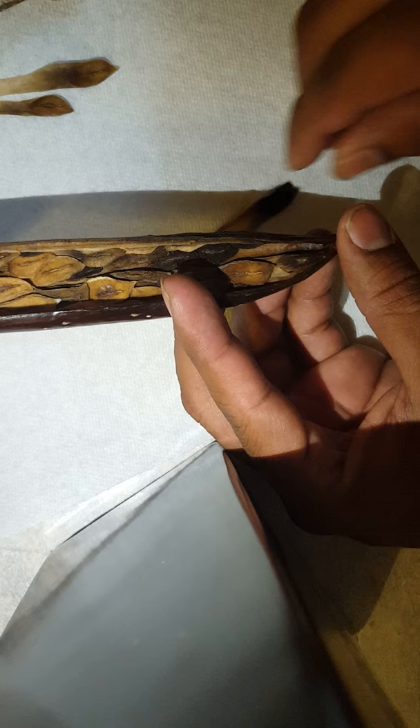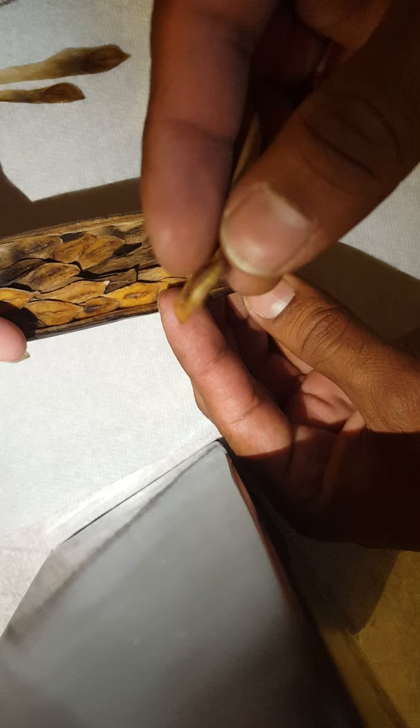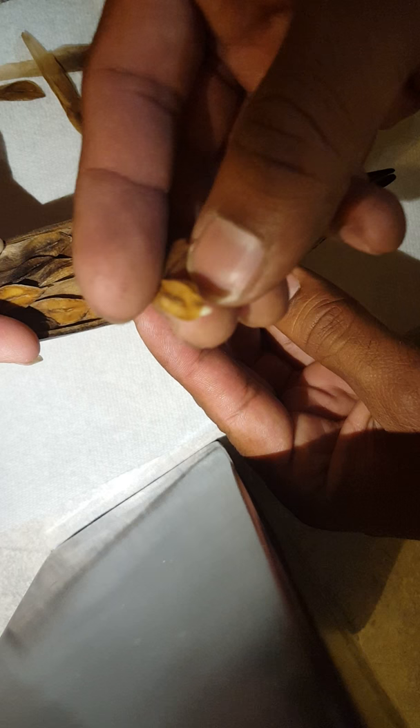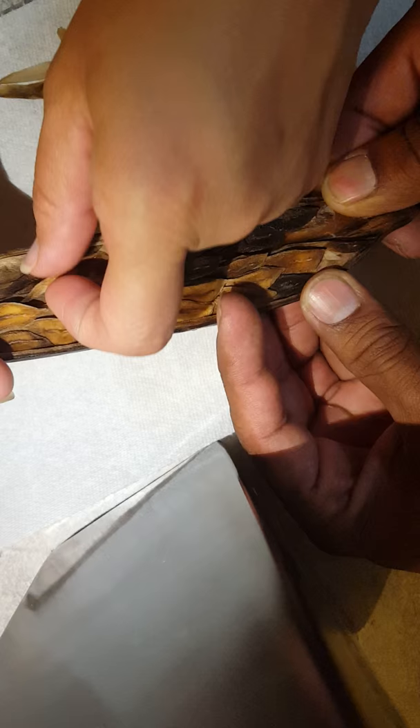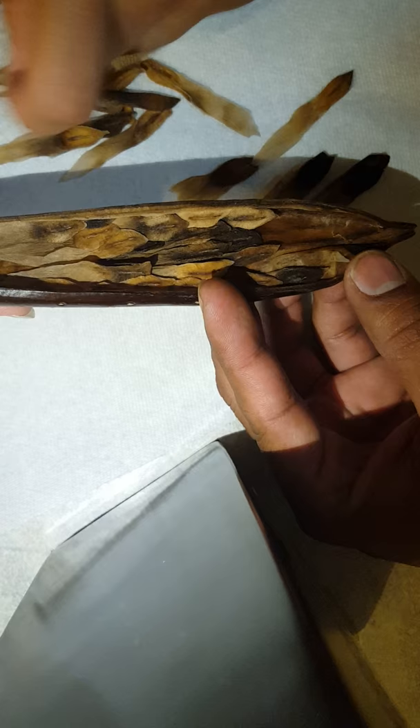We still have some rotten ones at the bottom, but hopefully we'll save a bunch. On this pod it looks like some seeds are already ready for planting — germinating already. There's one right here where the roots are already coming out of the bottom of the seed. These seeds look really healthy — this is how you want them to look: golden brown. The dark ones here are likely fully rotten and we might not be able to save those.